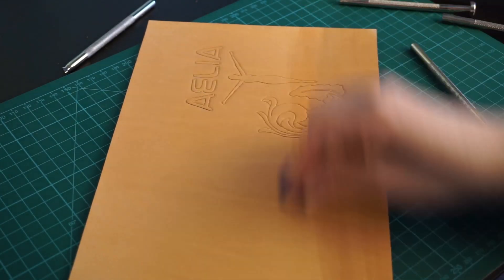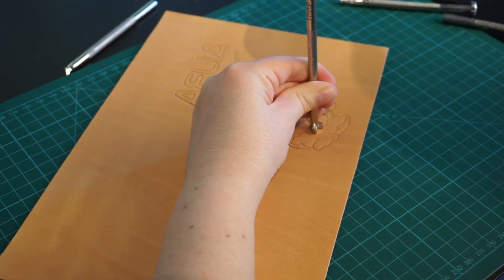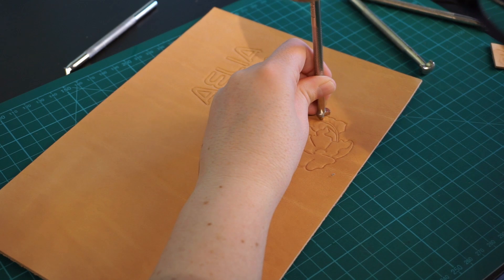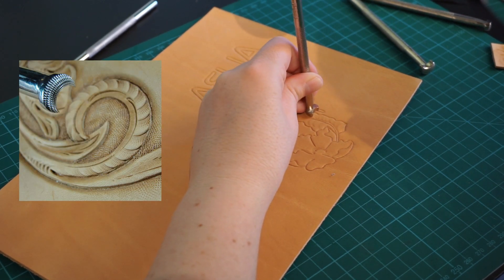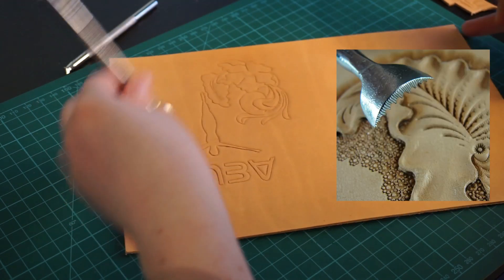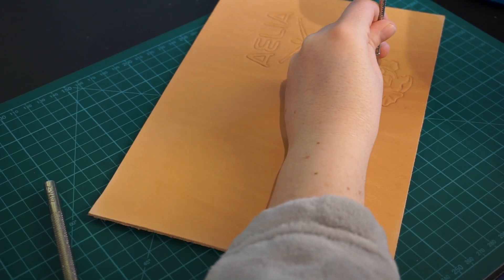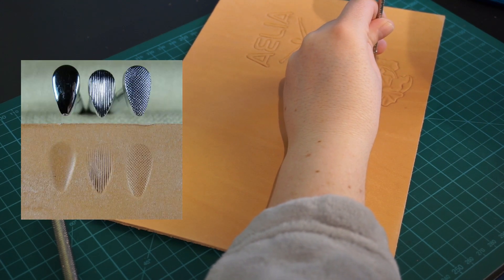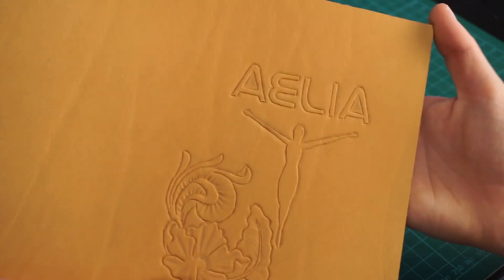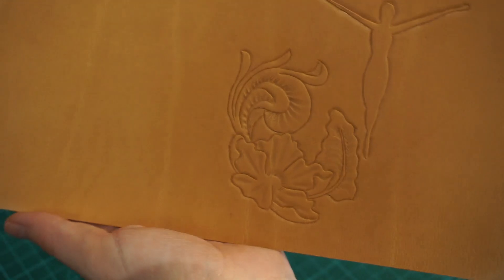This is where the fun and for me unknown part starts — trying to tool the flowers in the Sheridan style. This style creates the most intricate flowers by using a variety of stamps. I found a nice old blog post and tried to follow it. After the usual beveling, I added the nerves to the leaf with a camouflage stamp, which was also used to make the center of the flower. On the leaves on the other side, I used the veiner tool all along the ridge of the main leaf — a completely new tool for me, but I loved the look it gave. Then I used a pear stamp to give dimension to the flower petals — a round, smooth, pear-shaped stamp that made the petals look more wavy. Lastly, I used the backgrounder tool to give the inside of the letters some extra texture. And that was it for the main tooling parts.